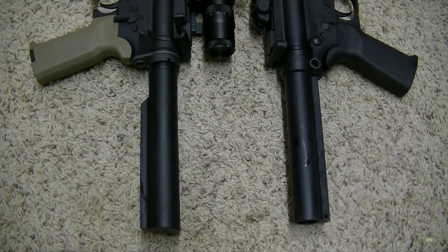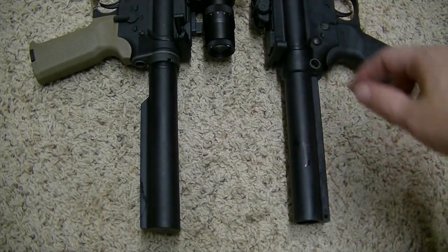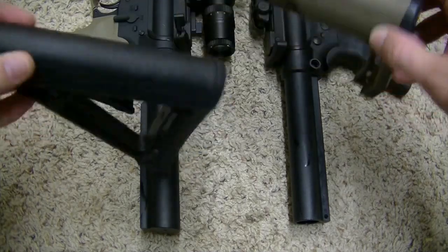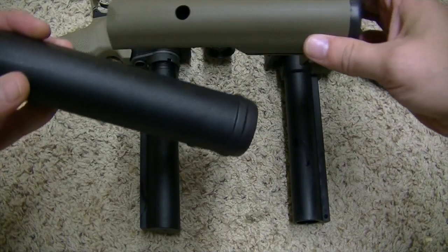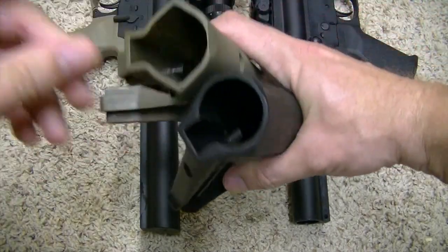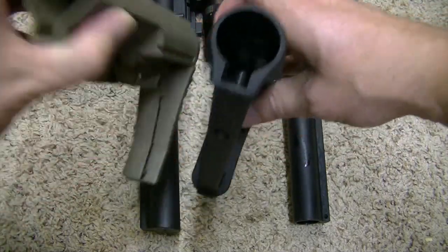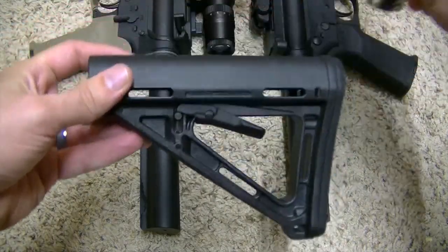Hey guys, it's Harley Wood. Today I'm going to show you how to tell the difference between a commercial buffer tube and a mil-spec buffer tube. If you're in the market to buy a buttstock for your AR-15 — this is a M&P 1522 — you will need to know whether you're going to buy a commercial or a mil-spec, because the diameter of the buffer tube that fits in this area here is going to be different. This is just a standard Magpul MOE stock.